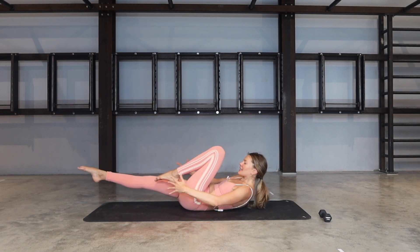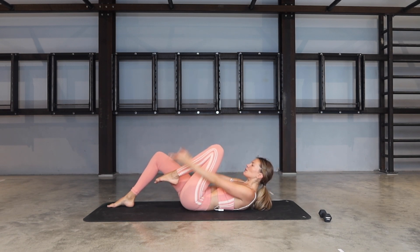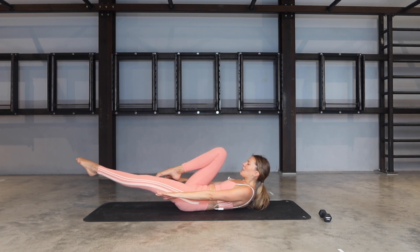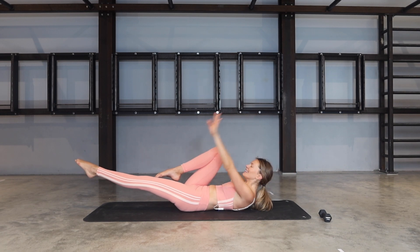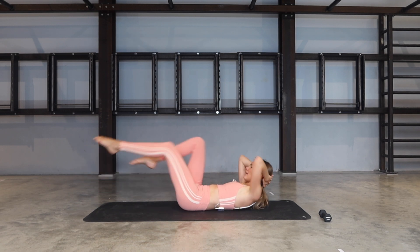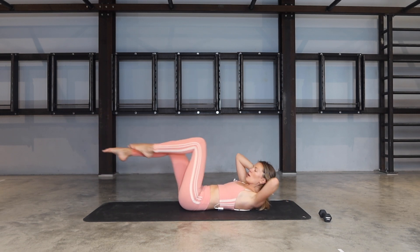Keep the knee in, extend your arms towards your feet. Inhale them up, exhale them down — for three and two. You can release the opposite foot onto the floor if you need to. Last one. Switching knees — opposite knee is in, extend the arms. Inhale them up, exhale down. The foot is there for you if you need it. For two, last one. Bring your hands behind your head — opposite knee to opposite elbow, and switch, switch, switch, switch — four, three, two, one.